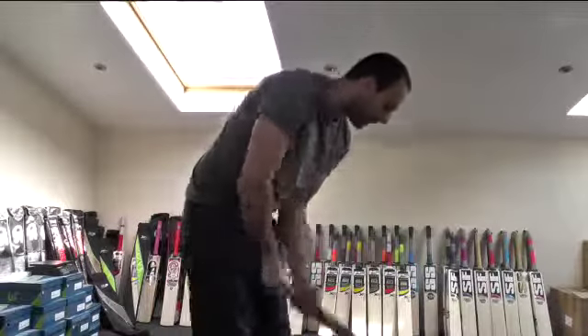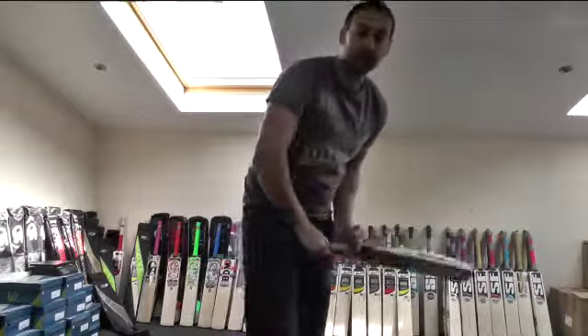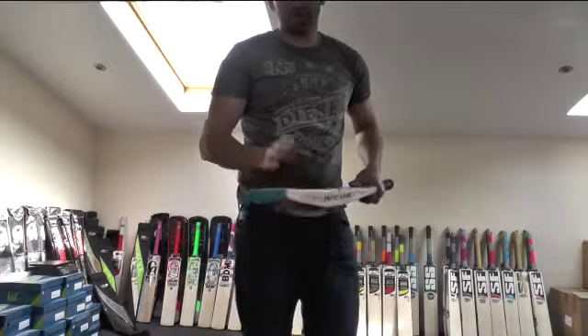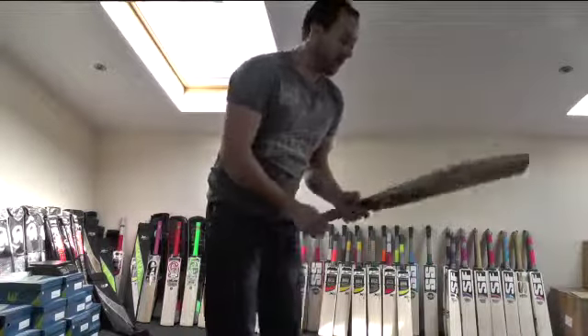The pick-up and the feel is quite nice. It picks up an ounce lighter than it actually is. This one weighs 210.4, so it picks up at around about 2lb 9.5oz. It's a big bat and it picks up really nice.